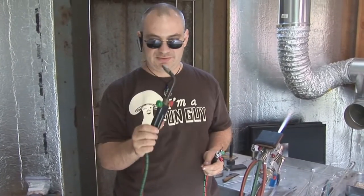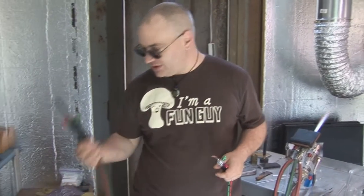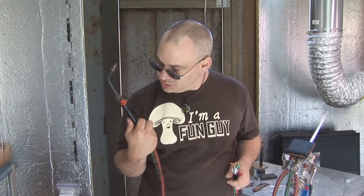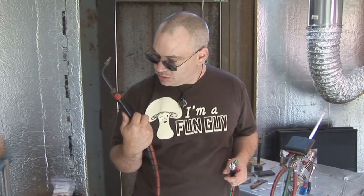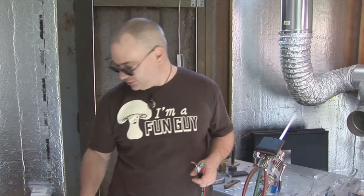Of course, they come in different sizes. This one has like a number five big old tip. It's just a National — this is the Type 3A. It says Type 3A on it. National Welding Equipment Corporation. It's actually a nice little torch.